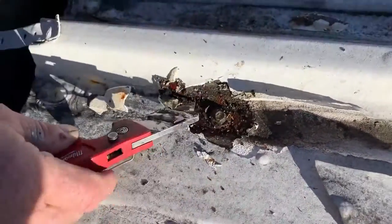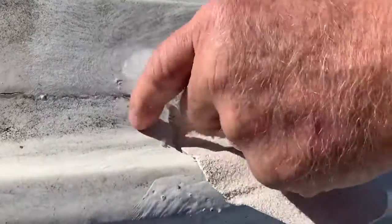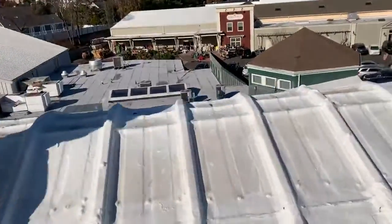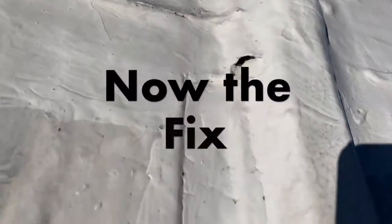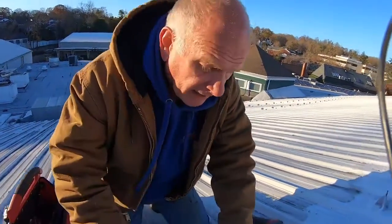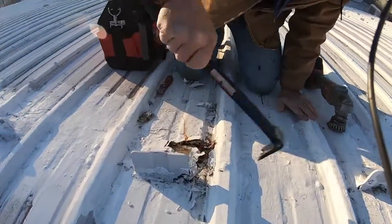Let me cut it open — look at the water. There's ice in there. You see the ice. Now we need to treat and cure this. We know the problem: it cracks, water gets in, and then it cannot escape. So how do you fix this problem?